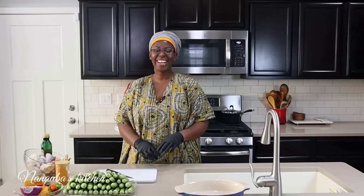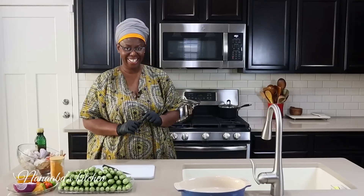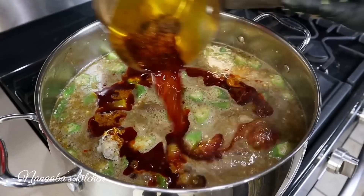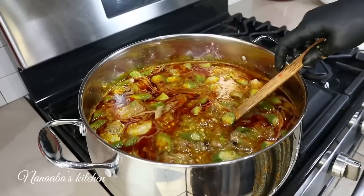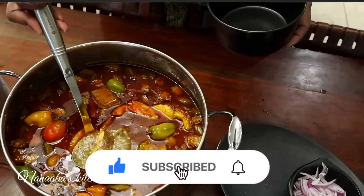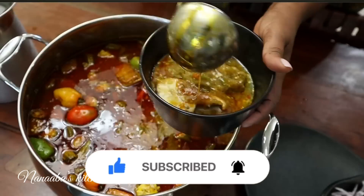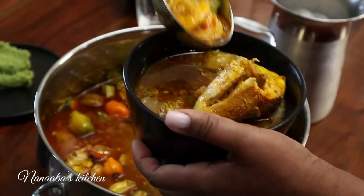Today is your introduction to one of West Africa's most exquisite delicacies. We're making okra soup, surf and turf style — yes, the ocean is going to meet the land. The more assorted your proteins are, the tastier this dish is.